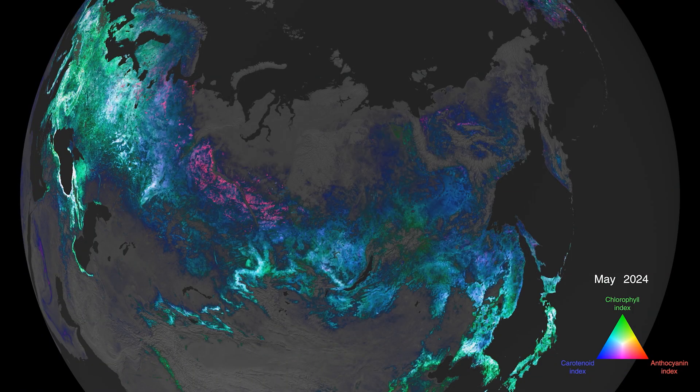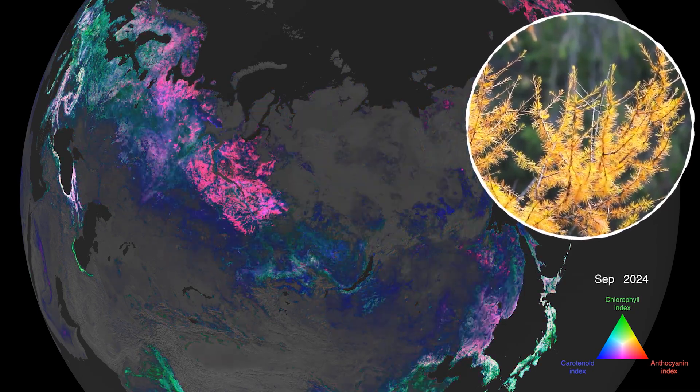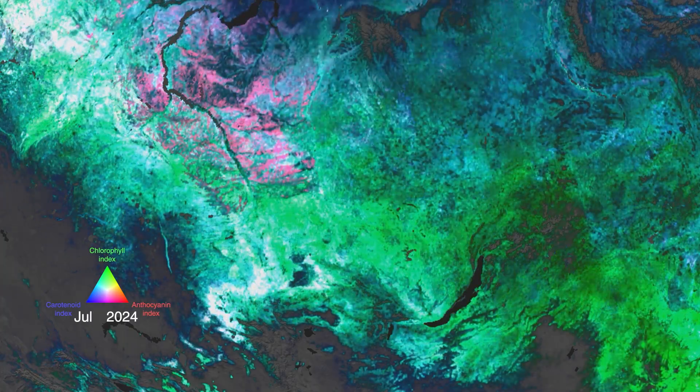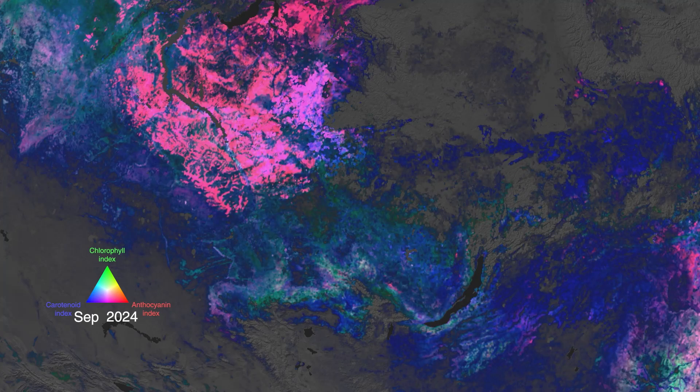In Siberia, one of the coldest places on Earth, we can see larches — deciduous conifers — adapt to survive the long, cold winter. As autumn approaches, chlorophyll disappears in larches as carotenoids increase, seen in the shades of blue, and eventually they lose their needles altogether.